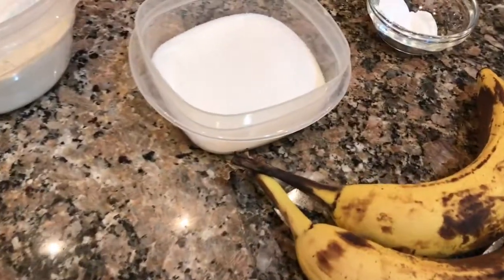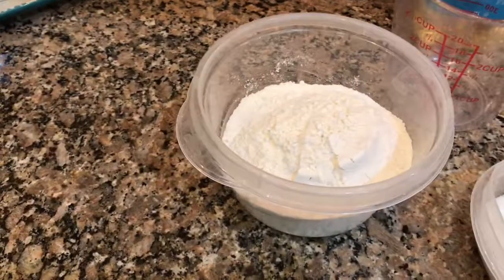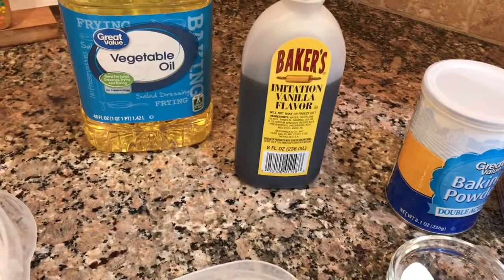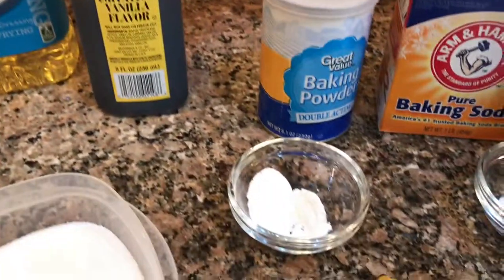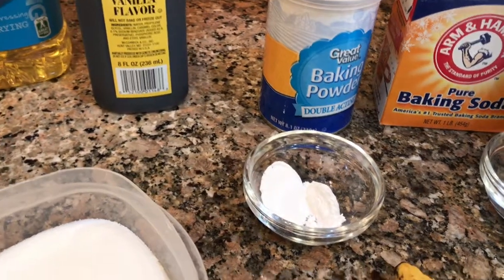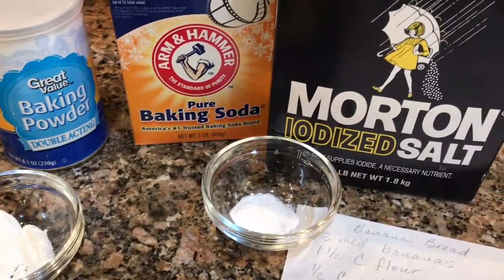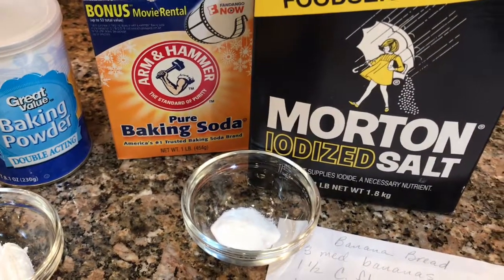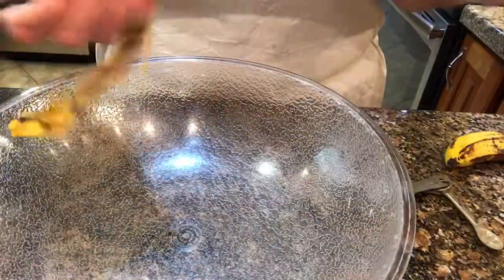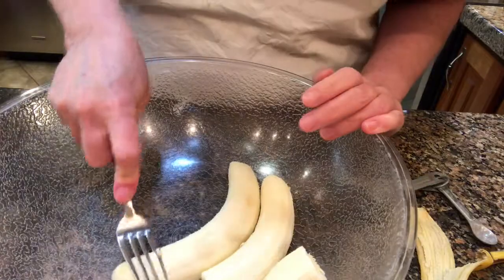I have half a cup of sugar, one and a half cups of flour, half a cup of vegetable oil, one teaspoon of vanilla, one and a half teaspoons of baking powder, half a teaspoon of baking soda, and a pinch of salt measured out. Let's get started.